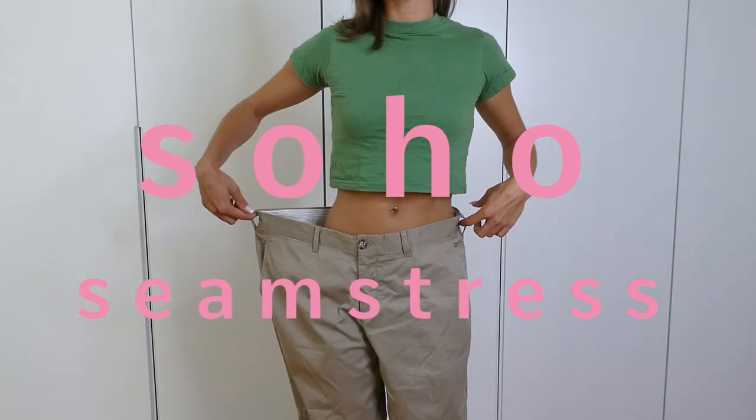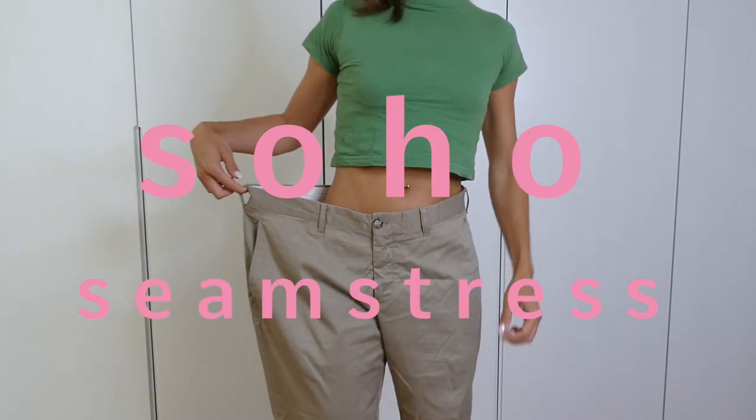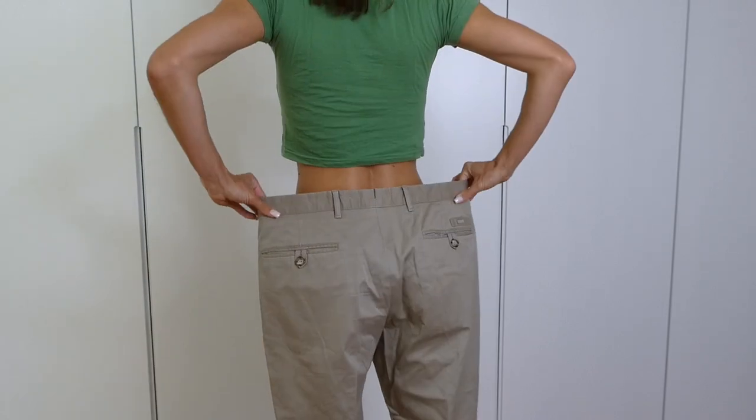In this video, I'm going to show you how to take an old pair of trousers and turn them into the iconic Miu Miu mini skirt.